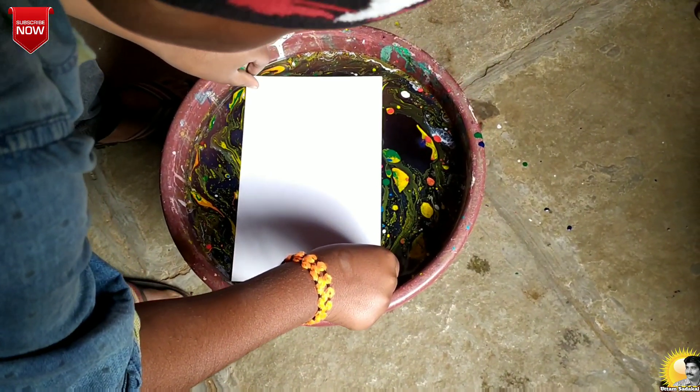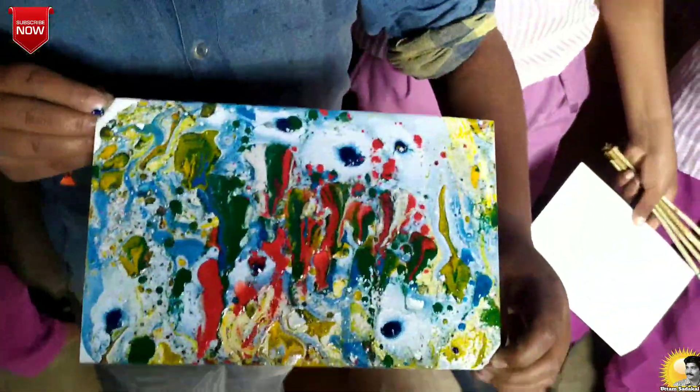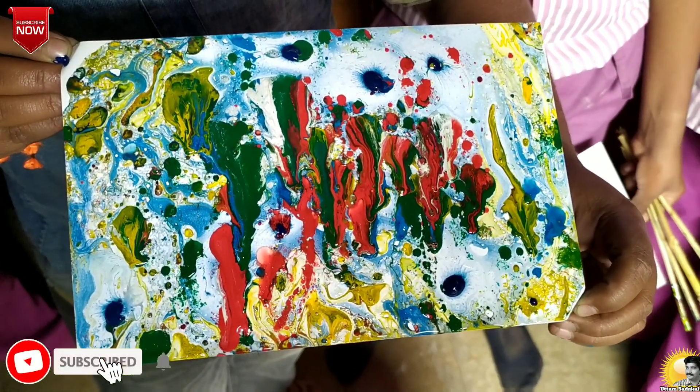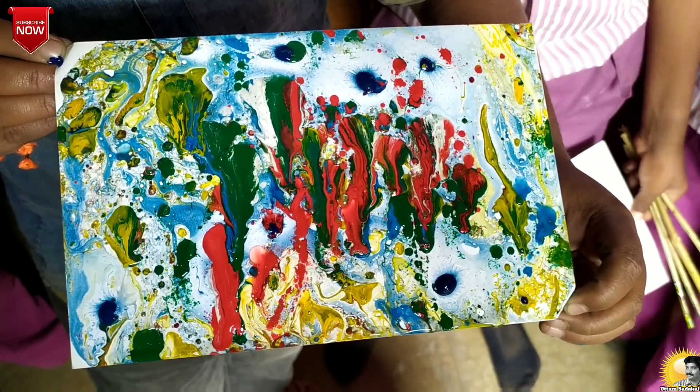Yes, now let us lift the sheet out of the bucket like this. Hey, what do we see? Such beautiful colors and shapes and designs. We will keep the sheet of paper away till it dries.